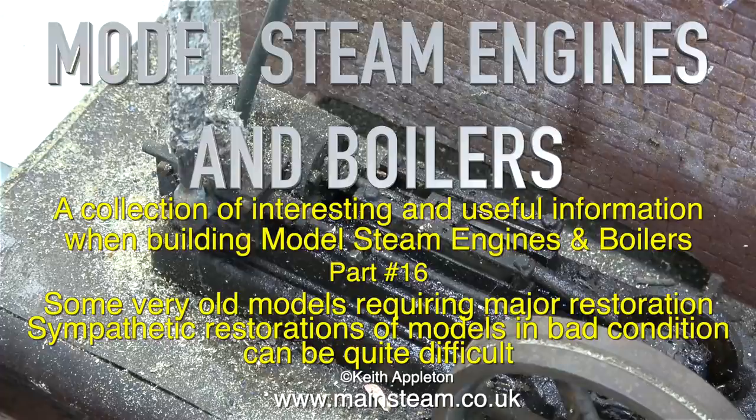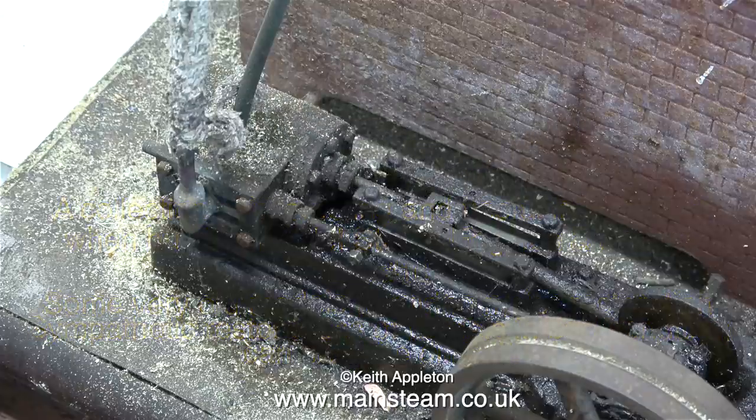Sympathetic restorations of models in bad condition can be quite difficult. The second restoration is not even a steam engine or a boiler — it's a 1903 Bing clockwork train, and this really was in diabolical condition when I got it. I managed to improve it without going over the top, and it still looks quite old after the restoration, which is what restoration is all about.